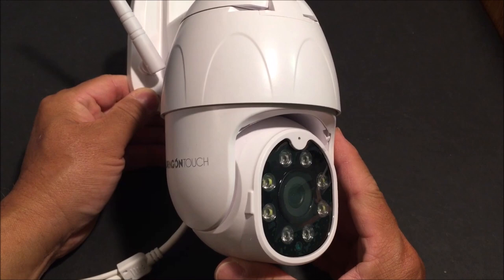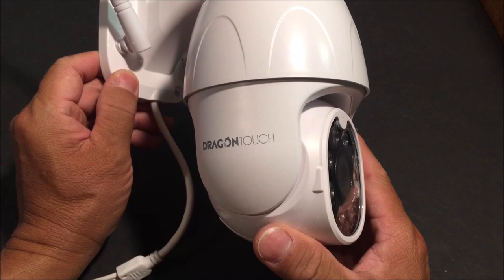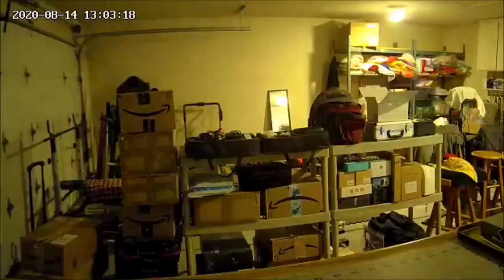How's it going everybody, and welcome to the channel. Today we are taking a look at the Dragon Touch OD10 — a Wi-Fi network 1080p PTZ, or pan, tilt, and zoom capable, IP65 weatherproof outdoor security camera. The price is $59.99 US dollars at the time of this recording from Amazon Prime.